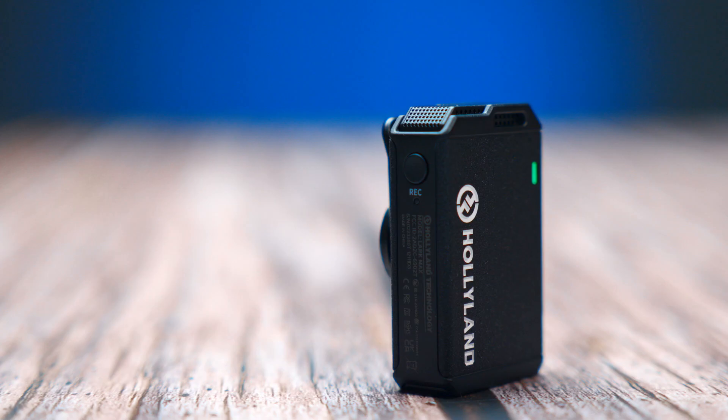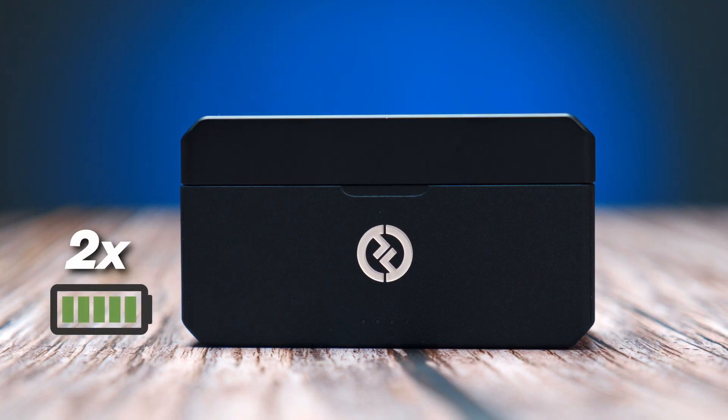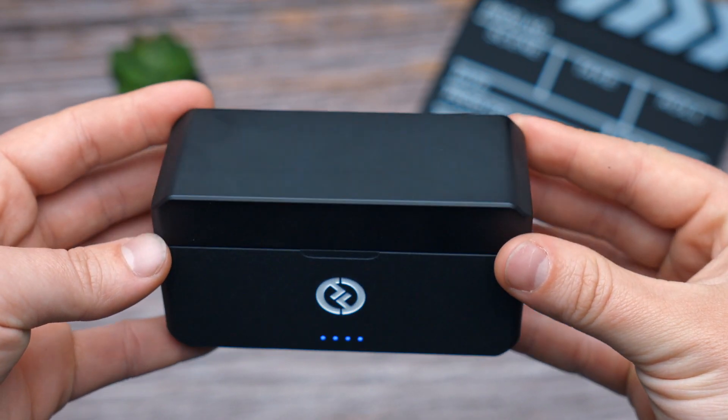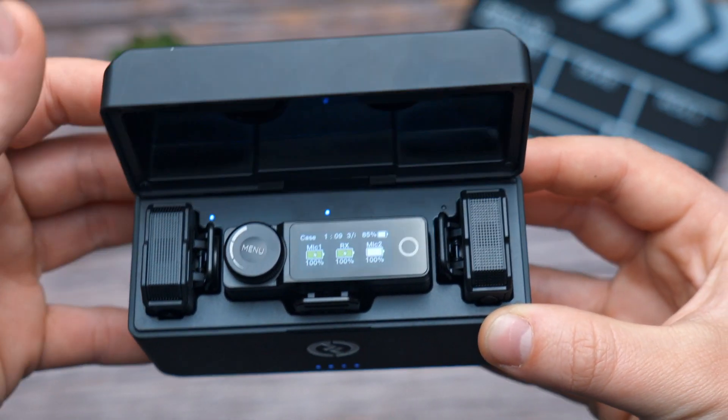The system itself is very durable. The transmitters have about seven and a half hours of running time and the receiver works for around nine hours. The charging case can charge up the whole system an additional two times, while the system itself needs about two hours to fully charge. What I like most about the case is that it is magnetic, so the transmitter and receiver click into the case and you don't have to worry about them falling out when you're in a hurry.